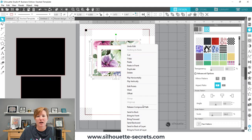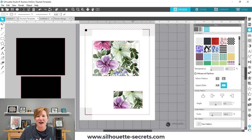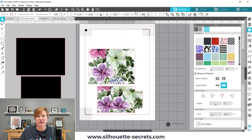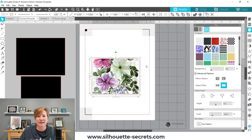Once you're ready, I'm going to right-click and choose Release Compound Path — and that's the magic. Now when I pull this away, it is all filled in the exact location where I had saved that.